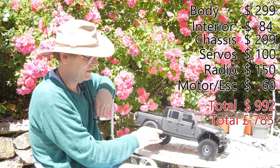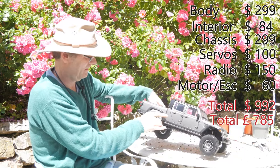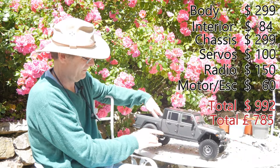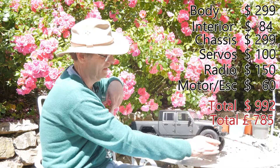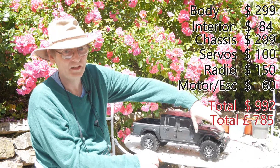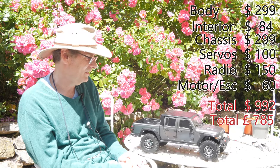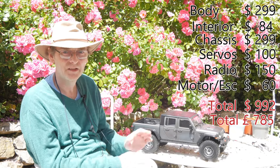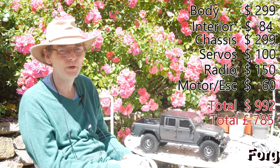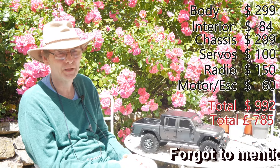Compare that to any decent crawler, which is going to have one wheel up here and everything else — well, this isn't. We say don't touch it, leave it alone, it's not worth it. There's so much better out there for that kind of money; in fact, there's so much better out there for less money.